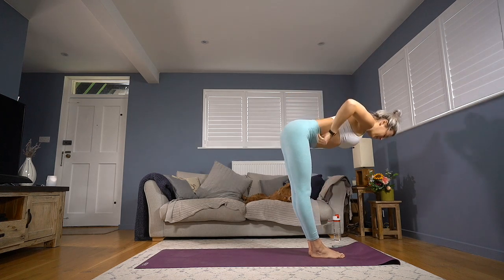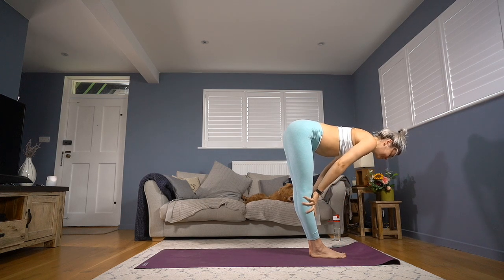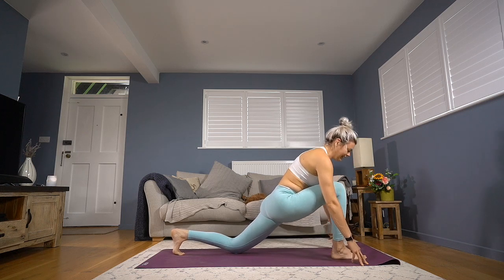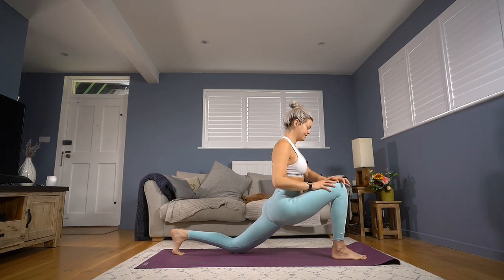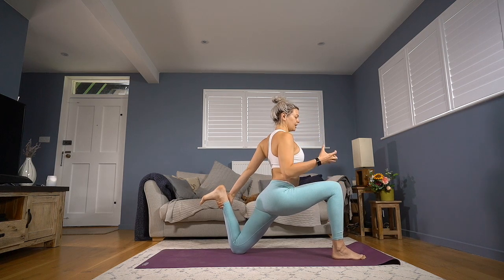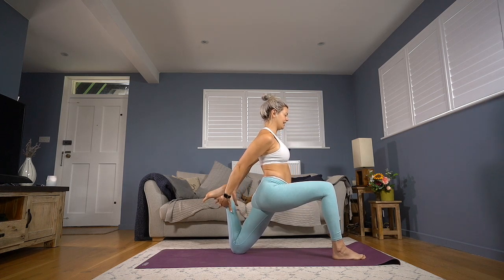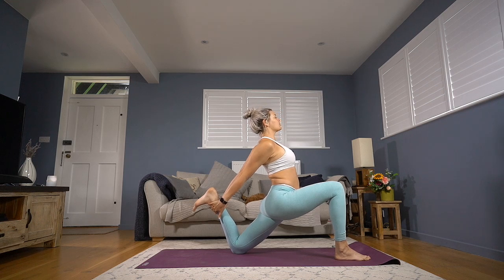Exhale, second side — forward fold, hands to the mat. Inhale halfway lift, lengthen forwards. Exhale, hands go down, left foot to the back of the mat, drop the knee to the floor. Torso rises away from the thigh — making sure your knee feels comfortable with padding or doubling your mat over. Right hand stays onto your knee; let your left hand come to find your ankle, holding your shin. Option one. Second option: see if you can interlace your hands behind that shin. From there, think of it as a strength pose — kick that back foot away from you, squeeze the shoulder blades as you broaden across the chest, lift your chin and push that foot as though you want to take it back to the floor.